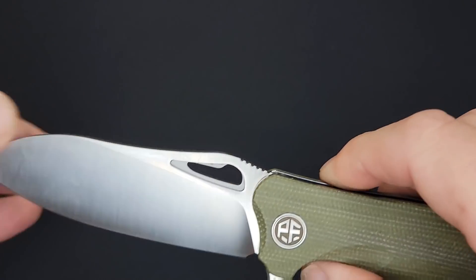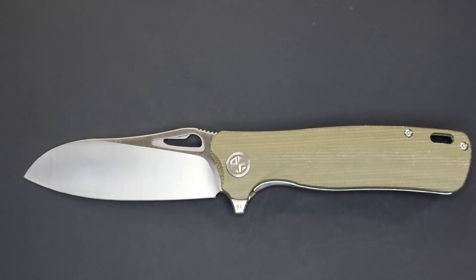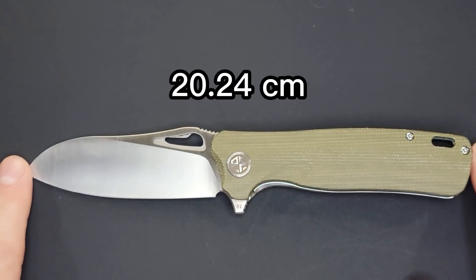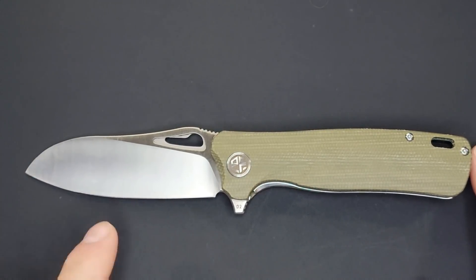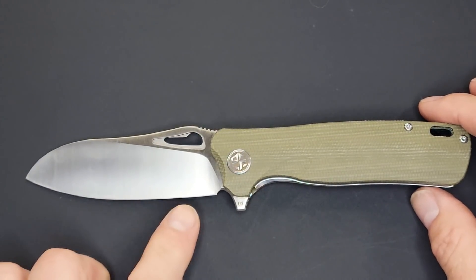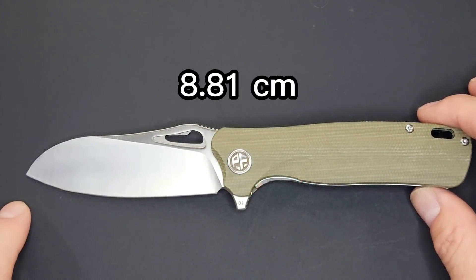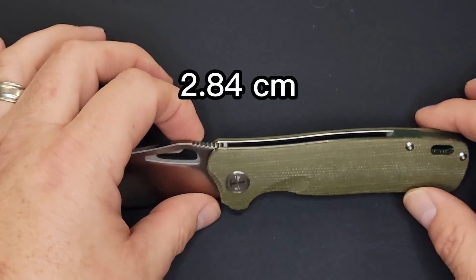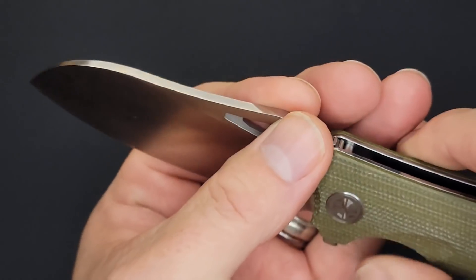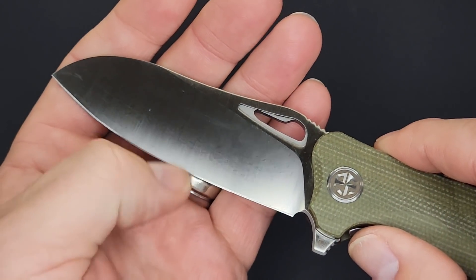I'm going to give you the specs in 60 seconds. This weighs 4.66 ounces. Total length tip to tip is 7.97 inches. Nice sheep's foot blade with D2 tool steel and a nice satin grind. Total blade length is 3.41 inches, sharpened blade length is 3.47 inches, blade width is 1.12 inches, blade stock thickness is 138 thousandths — some chunkiness there — but behind the edge it was 11 to 12 thousandths, so really good geometry.